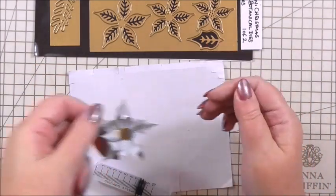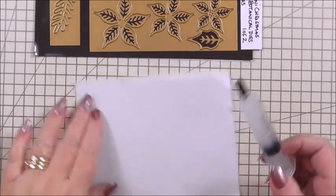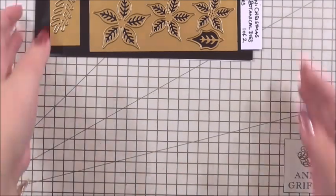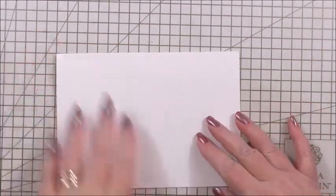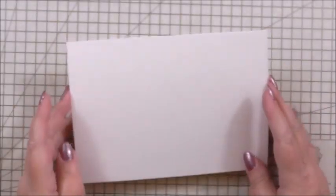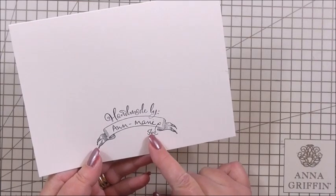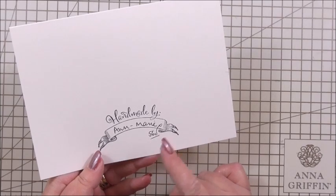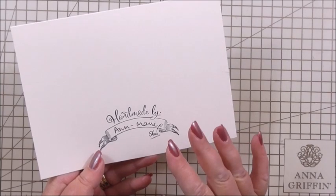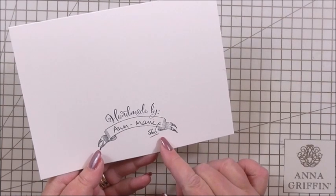I can put that to one side to dry. Using silicone glue it takes maybe half an hour to an hour, and if you use 3D foam it's dry instantly. Now we can make our card. We're going to use a 7 by 5 inch card — just a blank ivory card. Don't forget to stamp it on the back with your handmade-by stamps, add your name and the date if you want. Made for you by Anne-Marie in 2019.